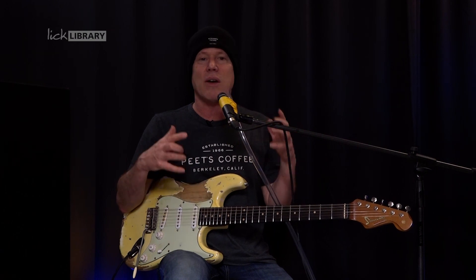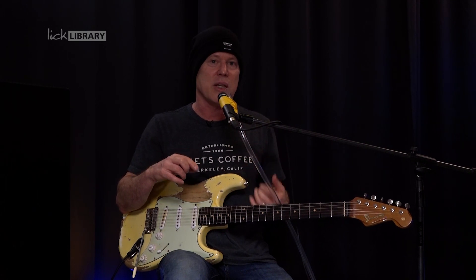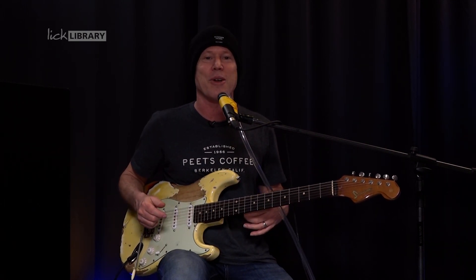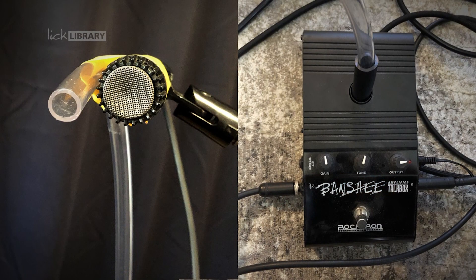I've already shown you the lead parts and the lead lines, so I'm going to assume that you know those, or you can just check out that section. I've got the talk box going in on the floor and the tube is going into the talk box.